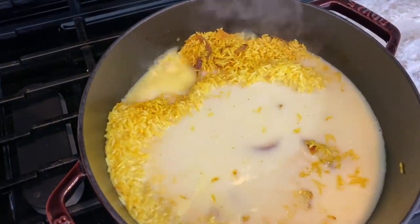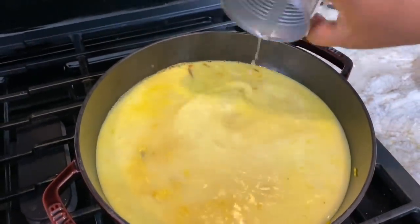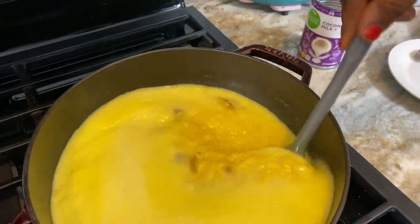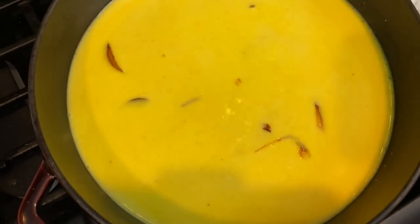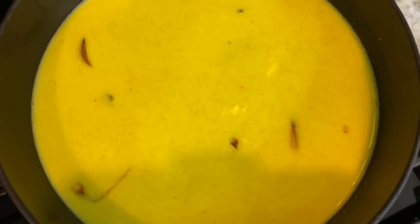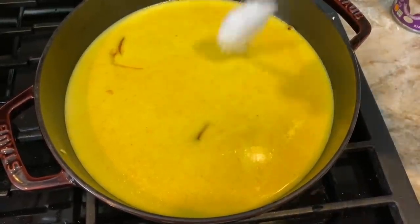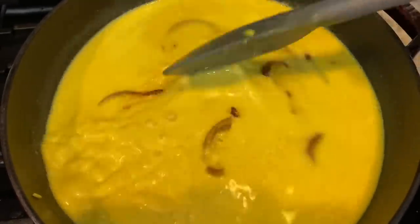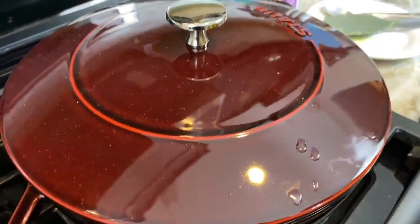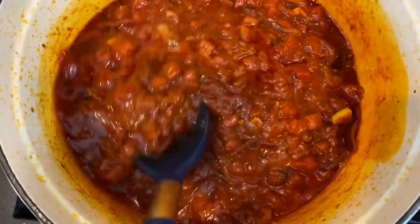Everything I'm using, I'll list the right quantities in the description box. Using the same can the coconut milk came out of, I filled it twice with water and poured it into my rice — so it's one part coconut milk and two parts water. I'm stirring that, adding about a teaspoon of salt — always to your taste. This smells so good already. I love coconut — anything coconut, count me in. I've covered it and I'm going to let it cook.